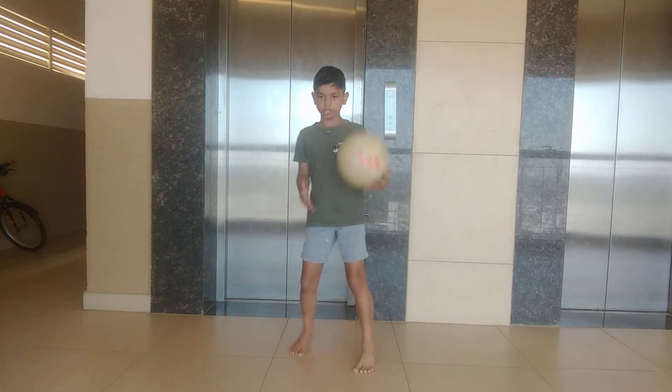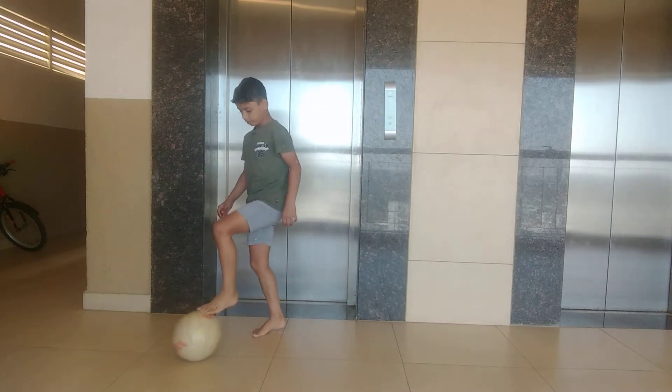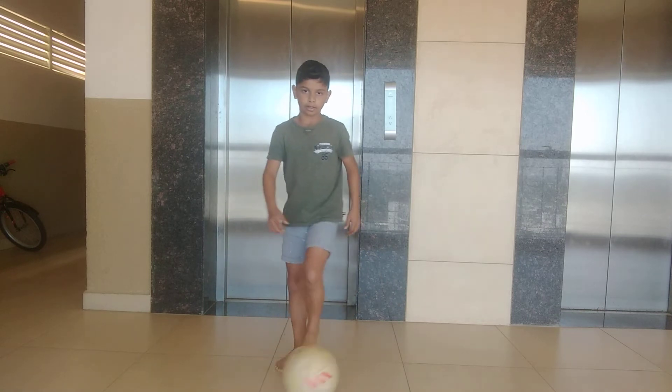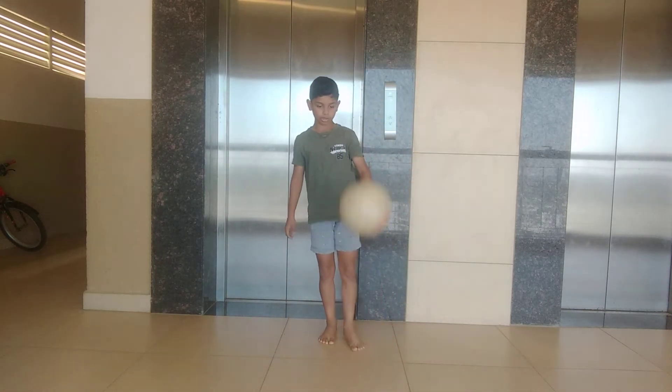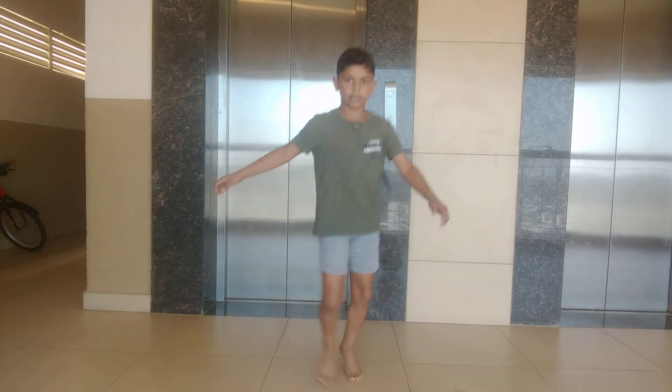Third step: catch it and leave. When I catch it, it goes down, and then you can do it. You don't touch it — it will be bouncing. Until that time, you can take it down and keep the ball.